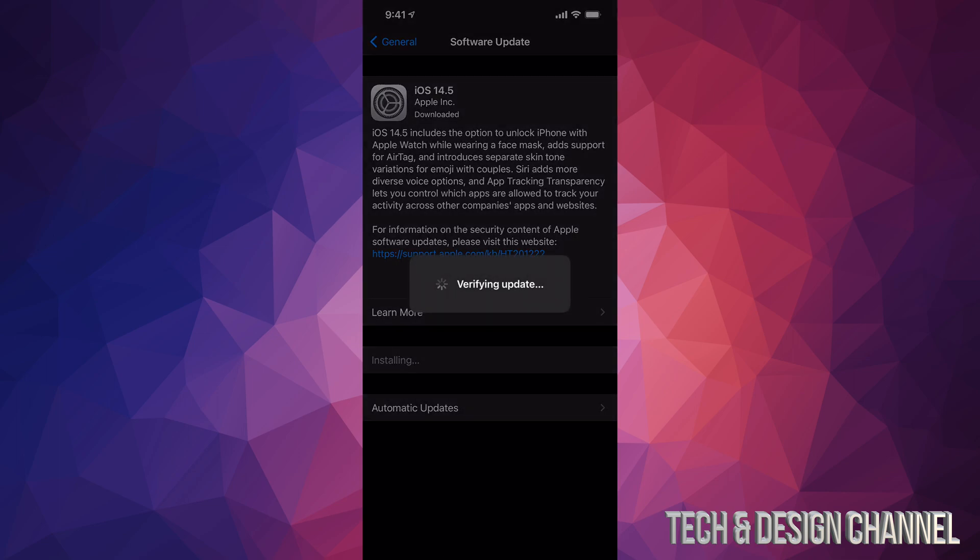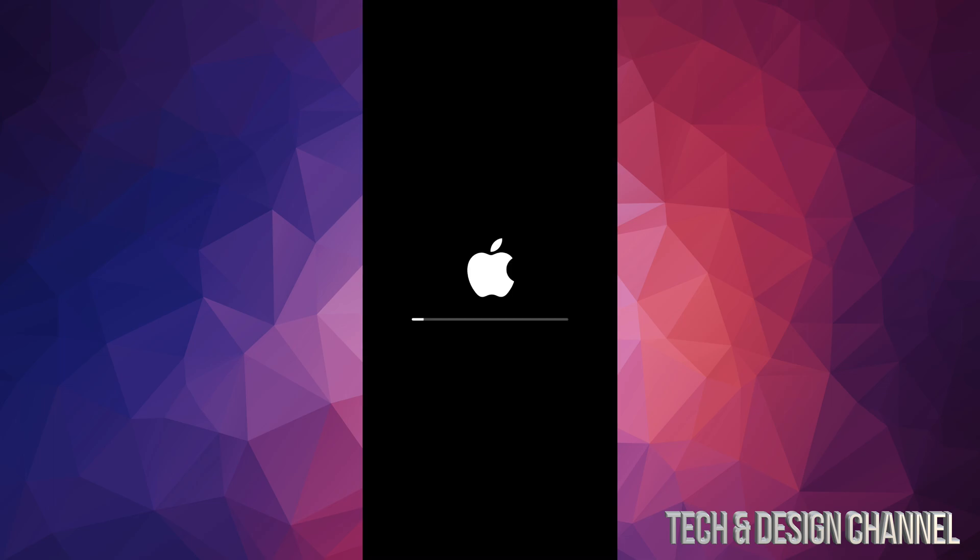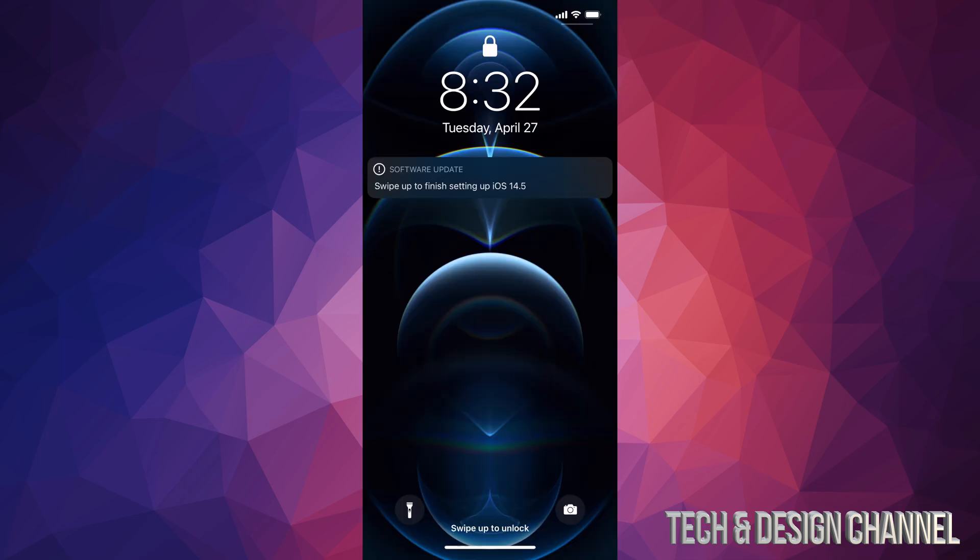Once it's finally done downloading, we can just tap on Install. Once we tap that, it's going to verify, and then we're going to see a black screen, an Apple logo, and a loading bar. The first Apple logo and loading bar should go pretty fast, and then the second one's going to go even faster. Yes, this would be the second Apple logo and loading bar.